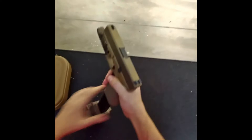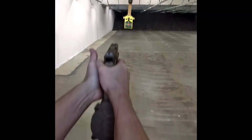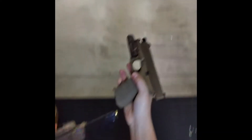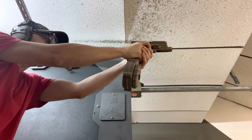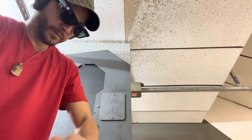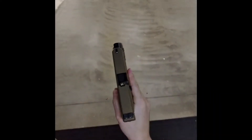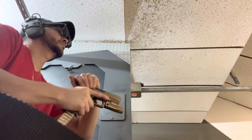As you can see, the Pro Mag was not working too well on this Glock 19X. After this, I gave it a couple more tries but it kept jamming and stove-piping. I decided to move on to the ETS 32-round extended mag.